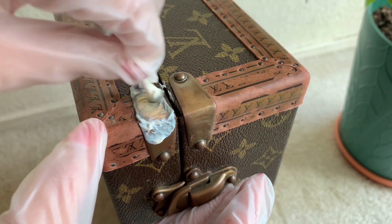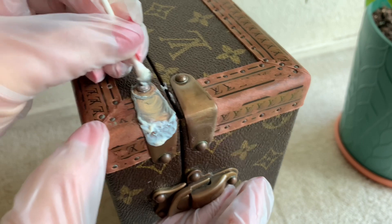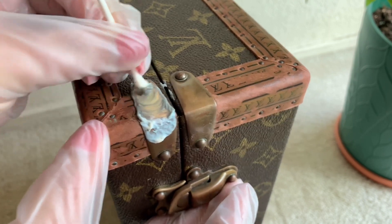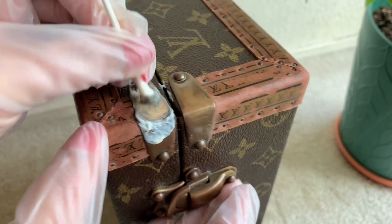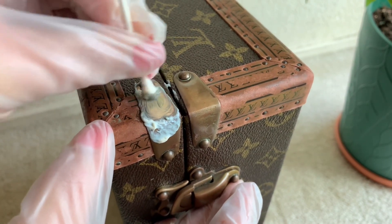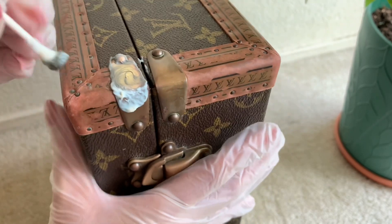As you can see, the hardware started to darken because the grime and dirt started to come off. You have to push a little bit harder to remove those grinds and the tarnish. It requires a lot of effort.